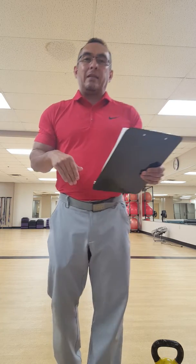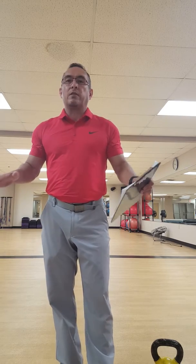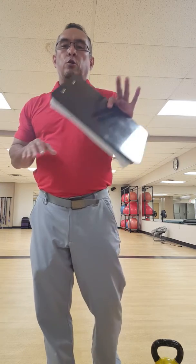Then we get back on the rower — quick transition — another 90 seconds, and then we're going to do 15 push-ups. I don't think I have to demonstrate a push-up — just a standard push-up. If we need a variation: wall push-up, chair push-up, modified push-up — all of those are fine.